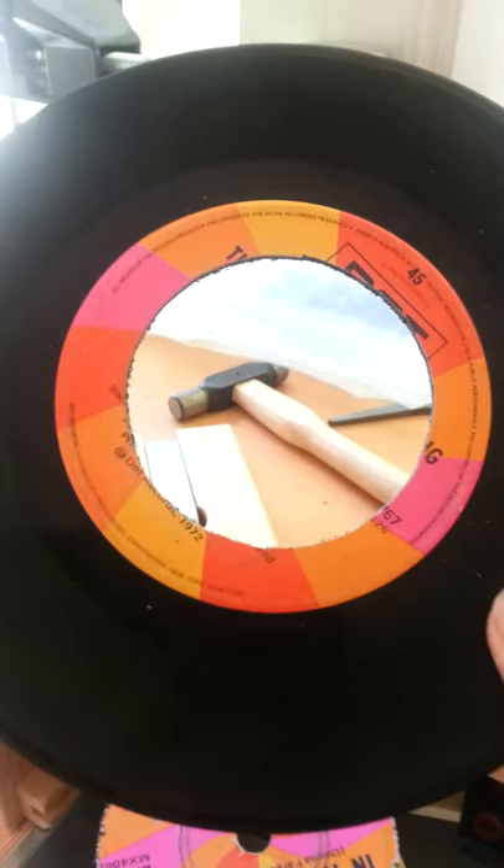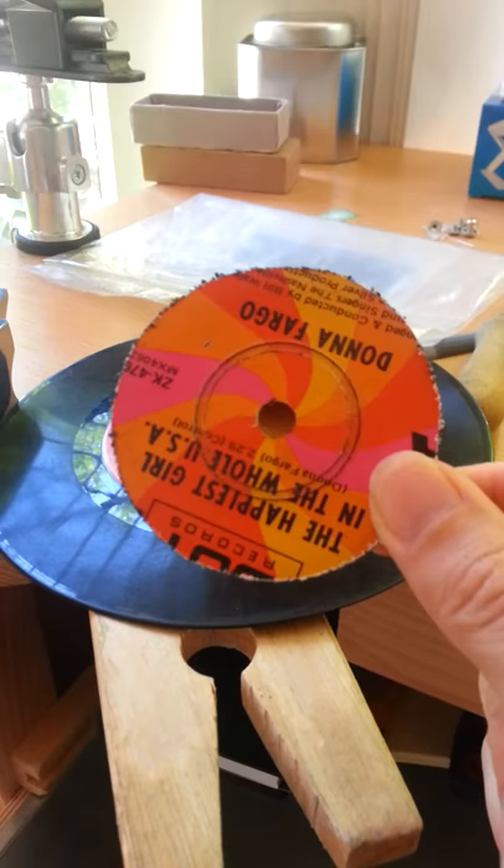Well, this is our first success. Tiny little drilled hole, sawed out circle, one discovery.